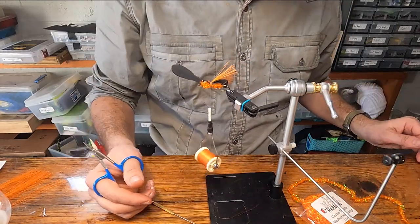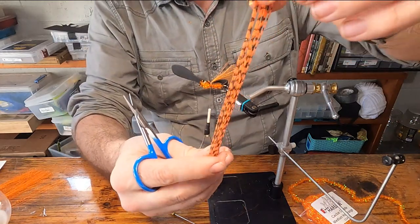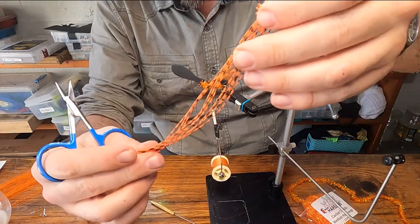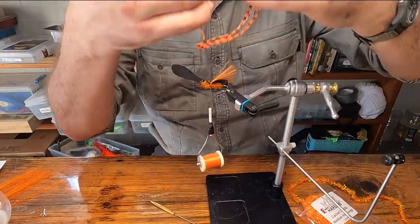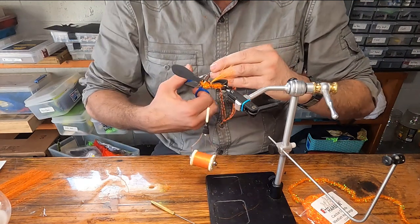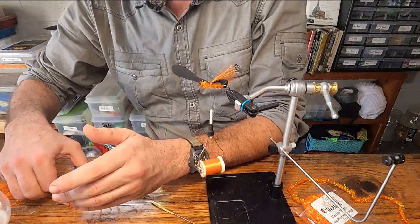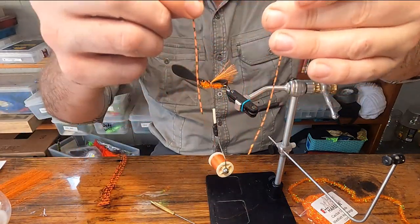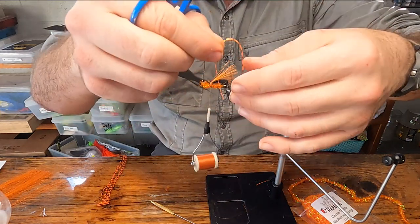For the legs, I use these five-inch long silicon skirting material. You want four legs sticking out of each side of the body, and each leg is going to be between an inch and an inch and a half long. These pieces work great because I can just cut two strips — one for each side — and fold it in half.